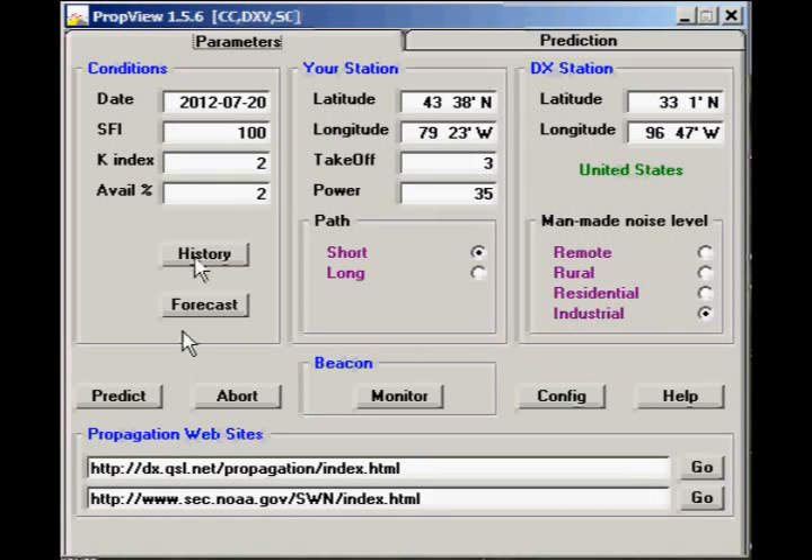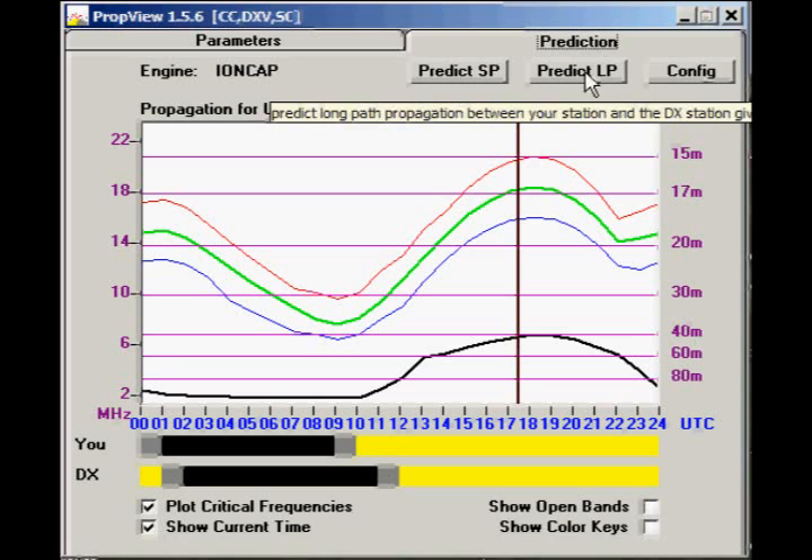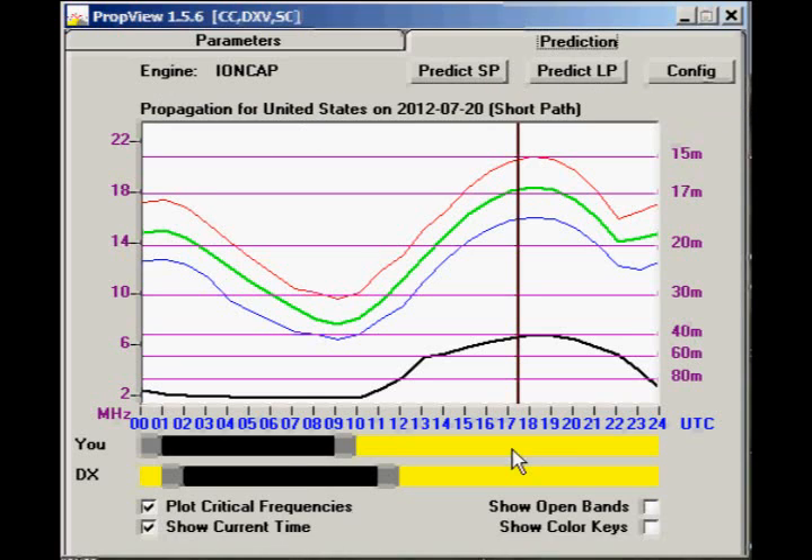This is the parameters for the propagation, so you can see that this is a propagation between myself and Arizona at that particular moment, which was around 7:30 UTC.